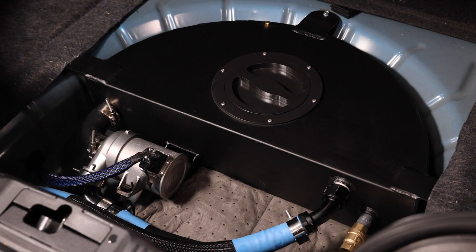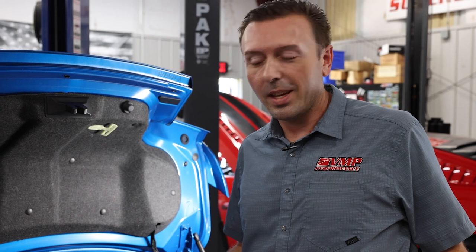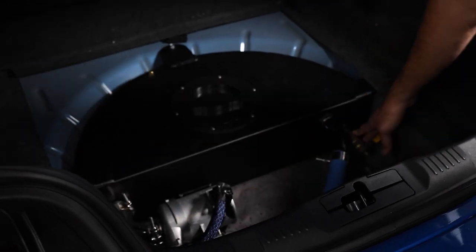The spare tire well is a great place to store things in your Mustang. So what better place than to put a huge five to seven gallon tank with all the associated plumbing, intercooler pump, and drain valve.